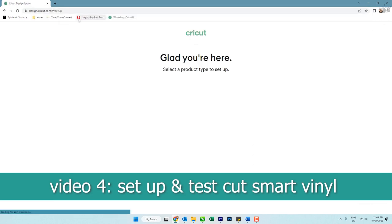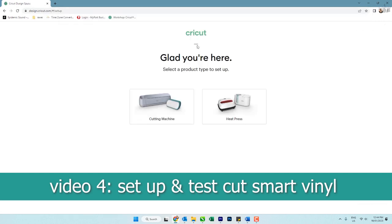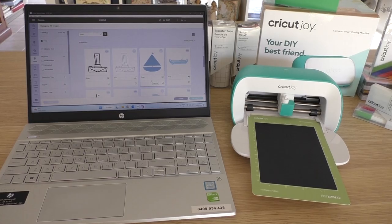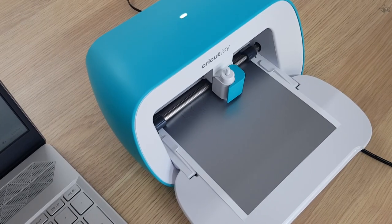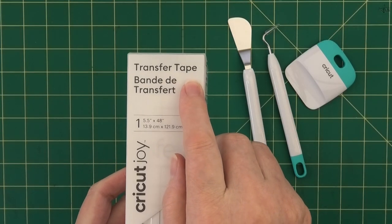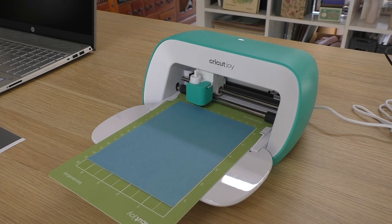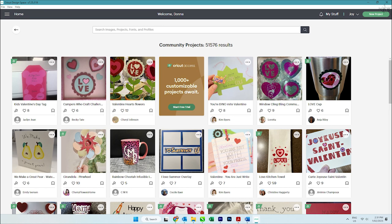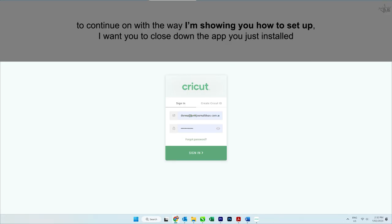Are you ready to master this setup? In this video we're going to set up your Cricut ID, pair your Cricut Joy with your computer, cut a sample vinyl sticker, and use the Cricut transfer tape. This video is in real time — no speeding, it's slow paced so you don't have to stress. My name is Donna, welcome to another video from Junk Journal Ideas, and I'm doing a collab with Cricut Australia.